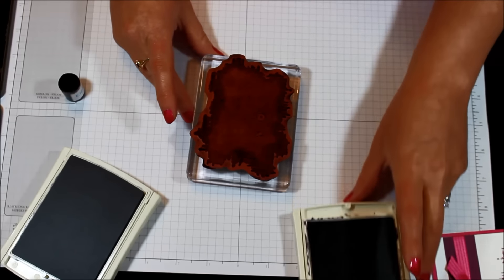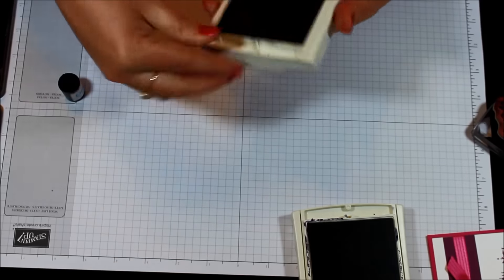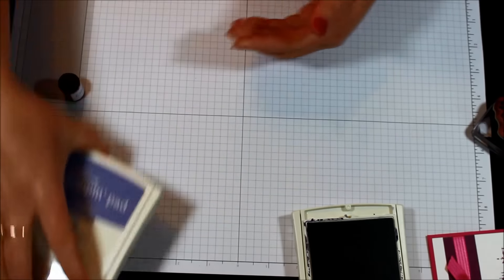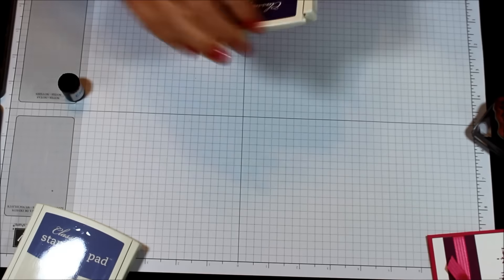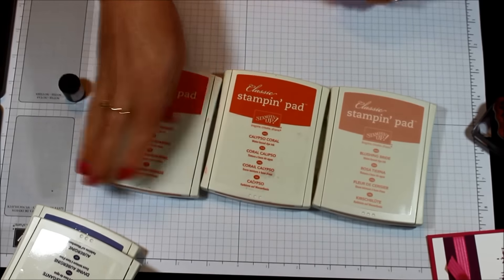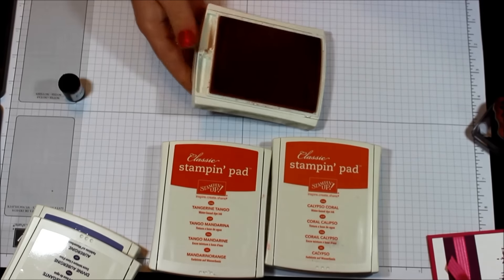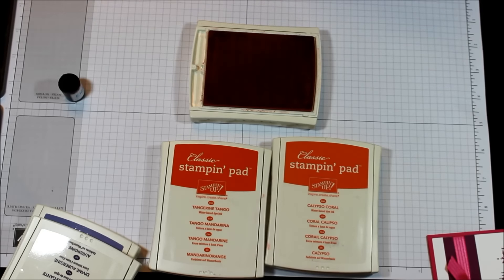I also wanted to try a little bit of an ombre look just to see what it would come out to be. I have a couple of colors here: Blushing Bride, Calypso Coral, and Tangerine Tango. Let's try this out and see what it's going to look like.